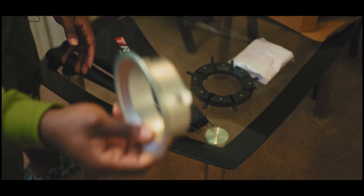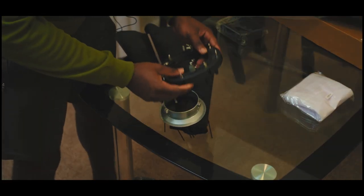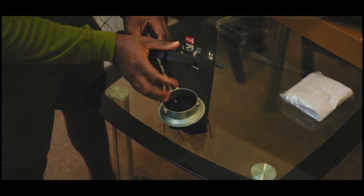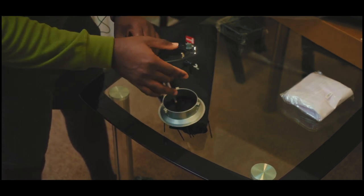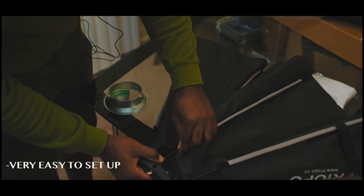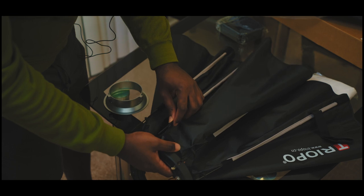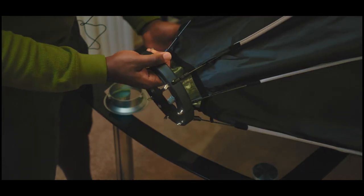Here we have the actual mount. I'm gonna go ahead and open all this. Now I have them all plugged in.